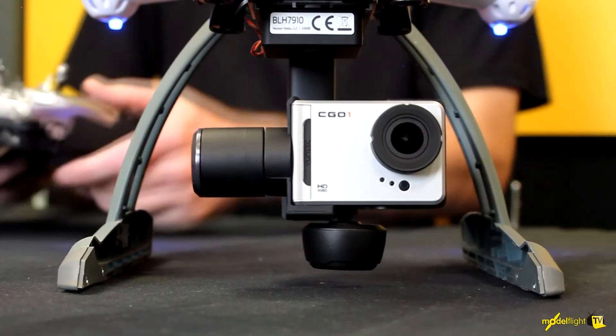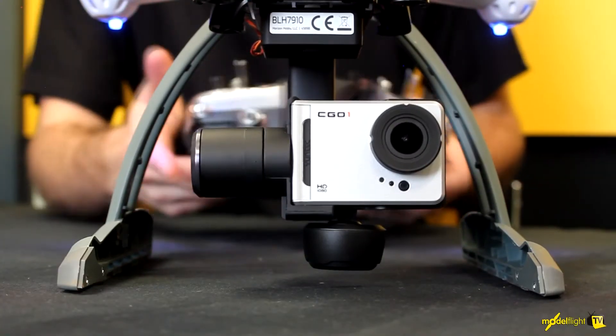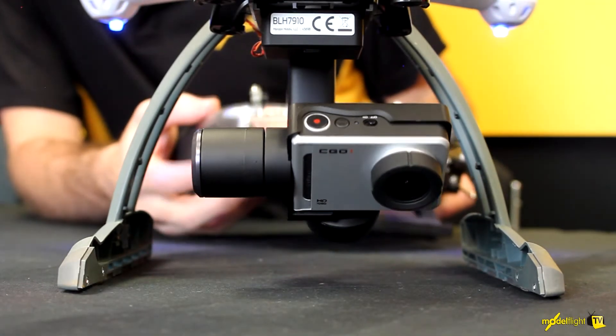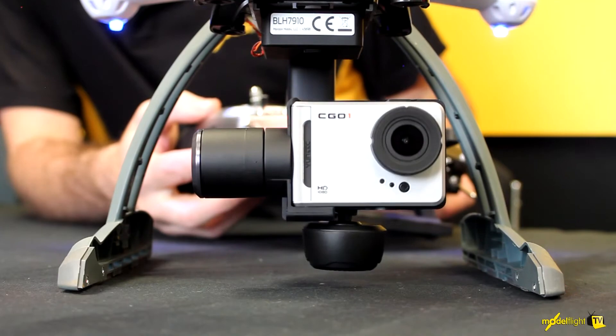Another great thing about the gimbal — if you're using a transmitter greater than six channels, you also get tilt control. So you can adjust the camera all the way down and all the way up, and that's infinitely adjustable.